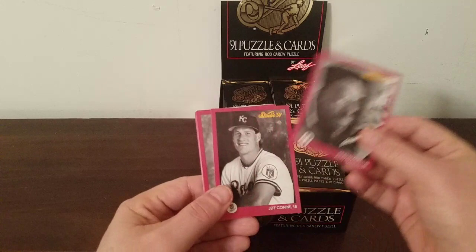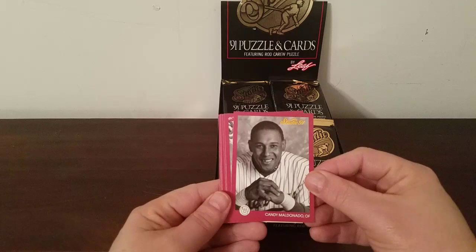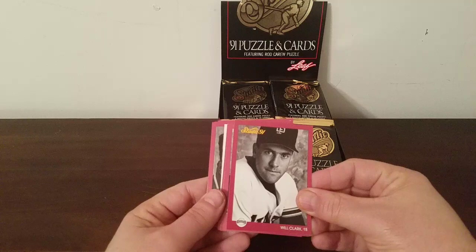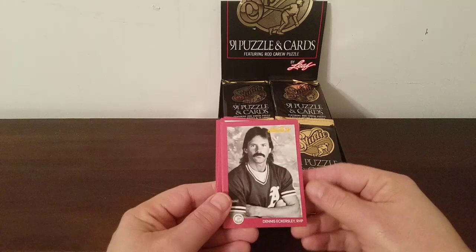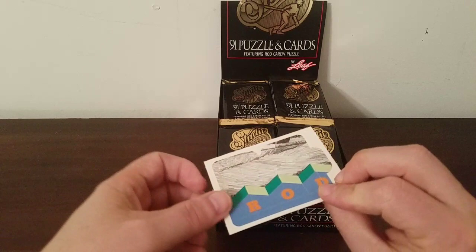The first card is Julio Franco, then Jeff Conine the Barbarian of Kansas City, Leo Gomez of the Orioles, Candy Maldonado of the Brewers. Lance Dixon of the Cubs, Doc Dwight Gooden of the Mets, Will Clark — Will the Thrill. Some of these guys are in uniforms. I thought none of them would be in uniform, but I guess the style of the picture makes you think of going to a professional studio. There's Dennis Eckersley and all his hair, Travis Fryman, and Rickey Henderson.